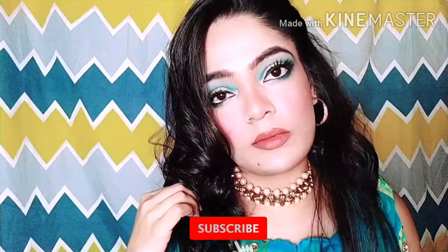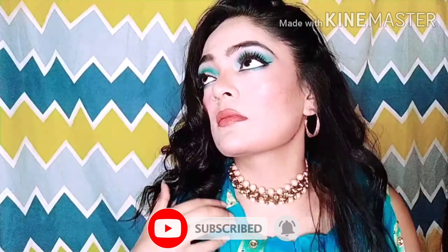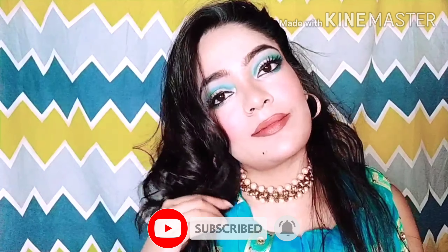I will set my face well and finish my makeup. Guys, this is my final look. If you liked it, please subscribe and like my channel, and share it with family and friends. See you in the next video. Bye bye, stay tuned, take care guys!